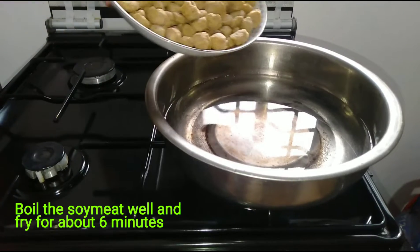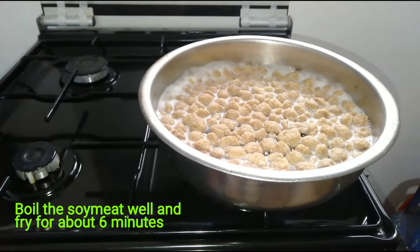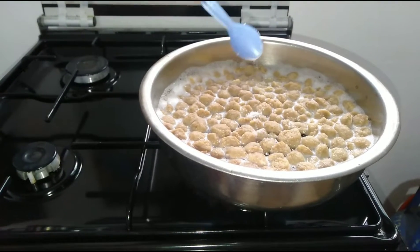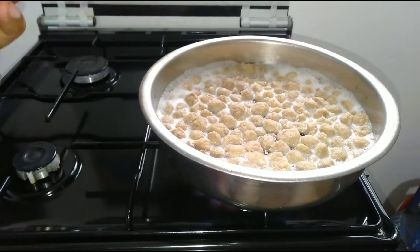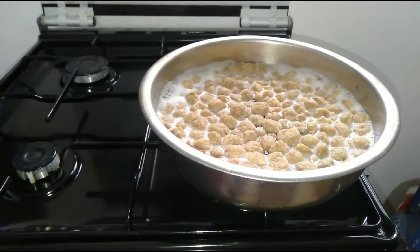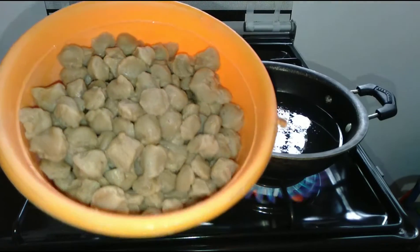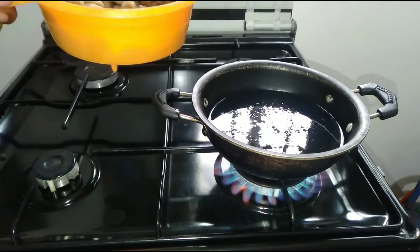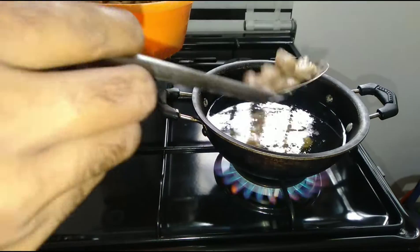Now let's add the soda. Add one to two sprays, then add one to three, and add the soda. Do not eat the soda. Add the soda and count for 30 minutes.